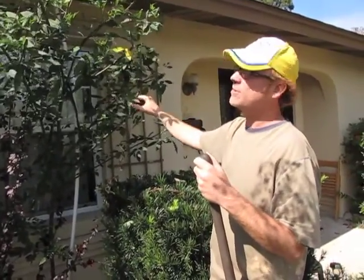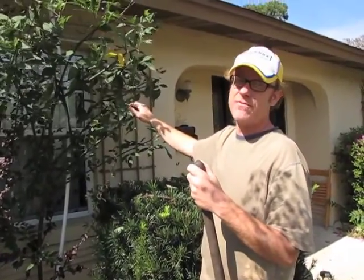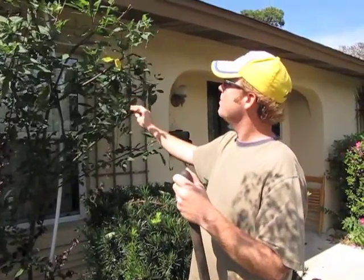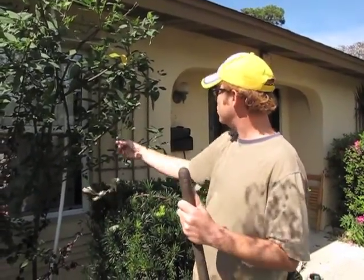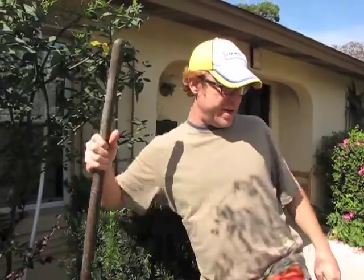Number one, it fixes atmospheric nitrogen. Two, they grow very fast. And three, it produces a great edible food in the form of the peas. I can show you — I have a bucket of them that we've picked.